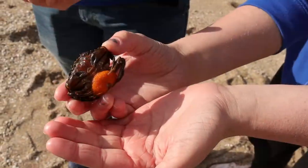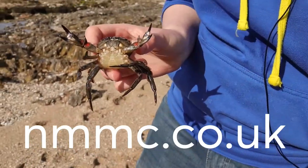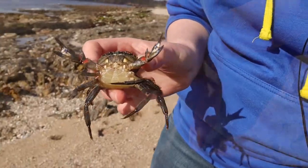These are just a few of the animals we've found — there are so many to discover. Visit our website nmmc.co.uk to find more and to discover the best places to rock pool.